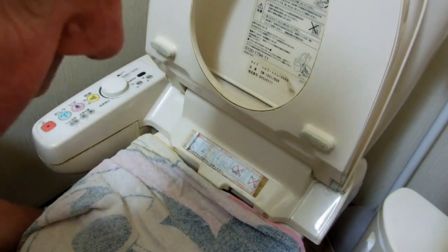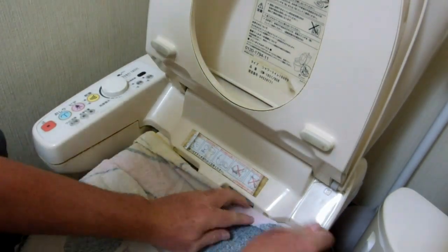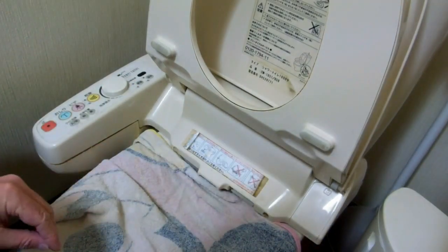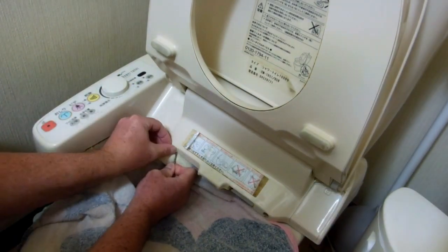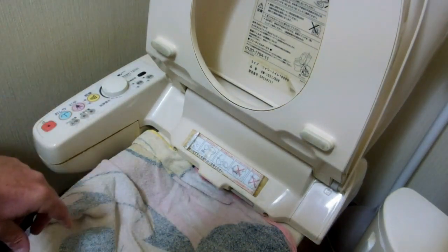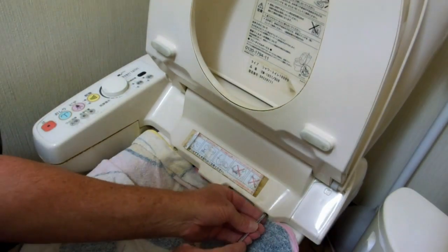Not really sure what to do. Put a really old towel across the toilet just so that no bits got dropped in the toilet. Turned the electricity off first, of course, knowing that there's electricity and water inside this thing.